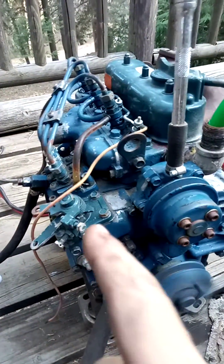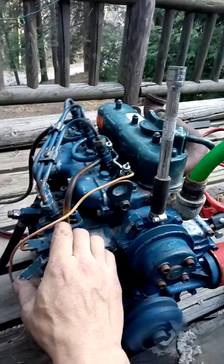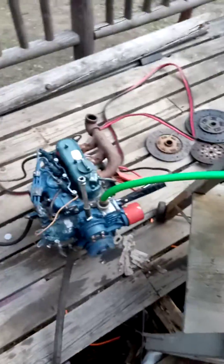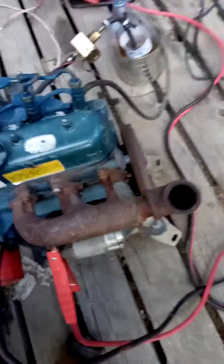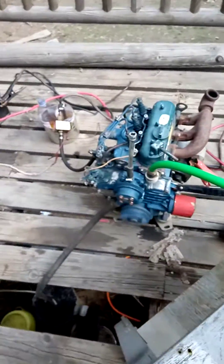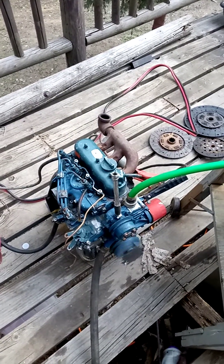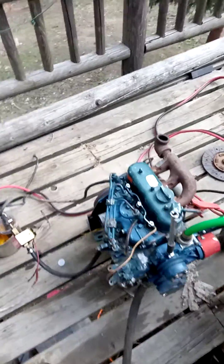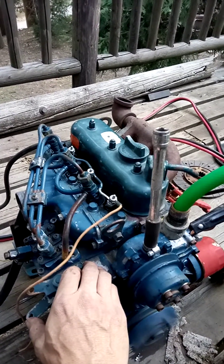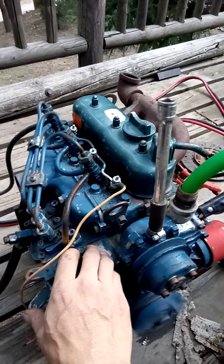Might have a spring that's collapsed in the ejector pump, but for the most part it's running right now. It's running on the biodiesel. It kind of smells like vegetable oil. I think it might be a spring broke in the ejector pump. Let's go.